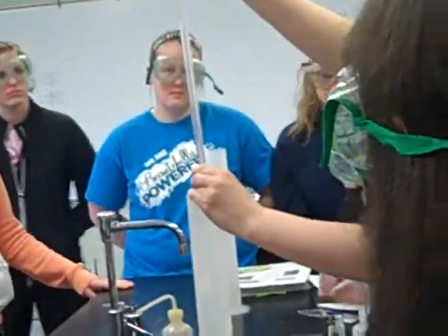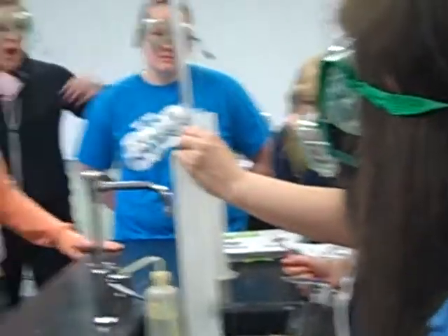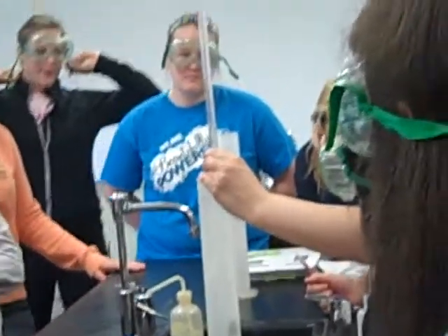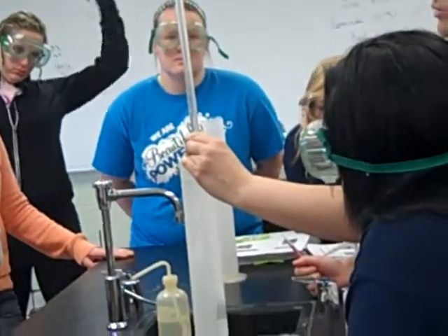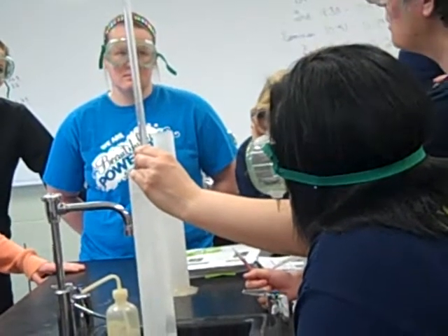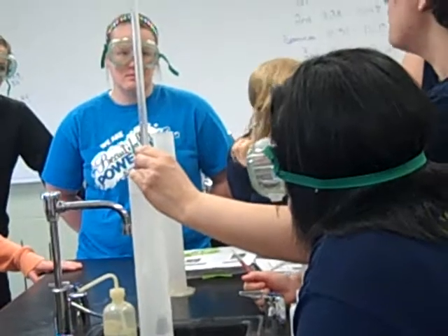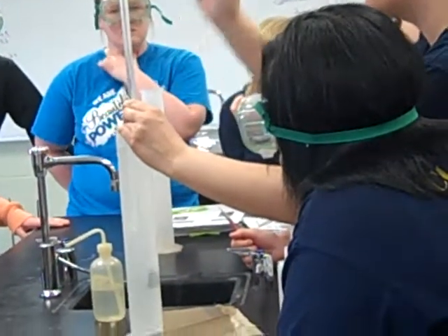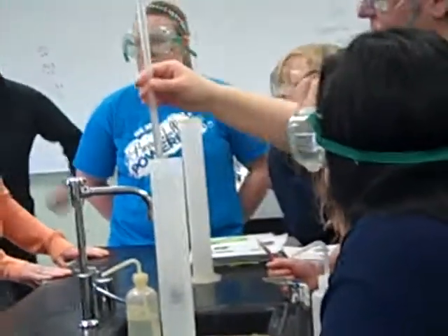One thing to keep in mind is that these go down — so here's one, two, three, four, five — you're reading it a little bit backwards, so pay attention to where those numbers are. It is marked in tenths of a milliliter. So what are we going to measure it in? We'll estimate to the hundredths. You should have a measurement to the hundredth of a milliliter.